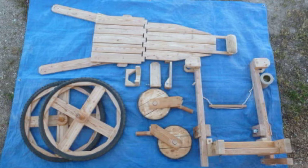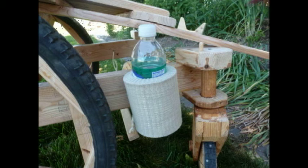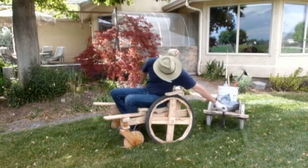By removing a few screws, the WOW breaks down quickly into light pieces for easy transport. You can add your own accessories like a water bottle holder, tool holder, additional storage, shade, bike tire tread, or even a trailer for those large projects.